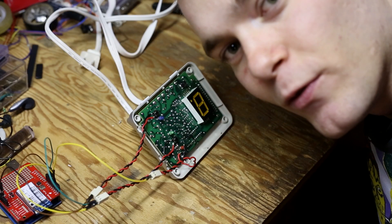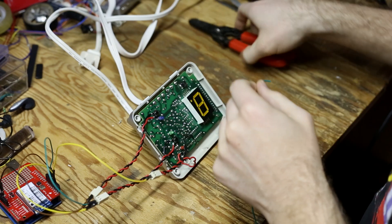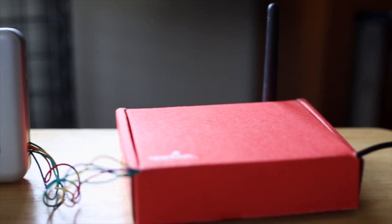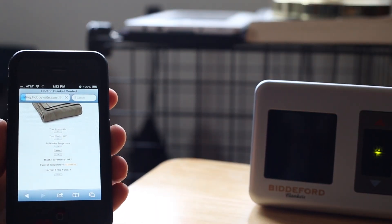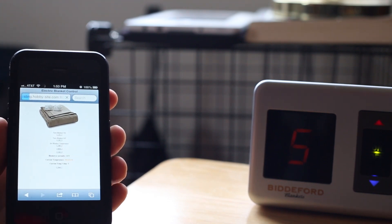So now all that's left is to solder up some wires and turn this prototype into a final enclosed project that can sit by my bedside. Here we have the final version — I've placed all the electronics in a nice little SparkFun box and we now have the web page pulled up on my iPhone where I can access it from wherever I am. So on those late nights at the hackerspace I can come home to a nice warm bed. Another first world problem solved with hobbyist electronics. I hope you enjoyed this video and learned a little something about adding internet connectivity to your project. We'll see you again in another two weeks for another Engineering Roundtable.